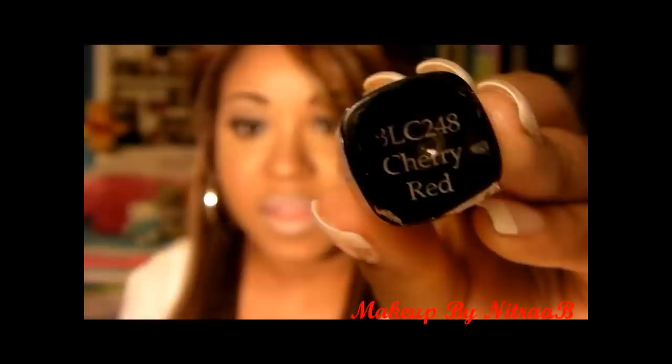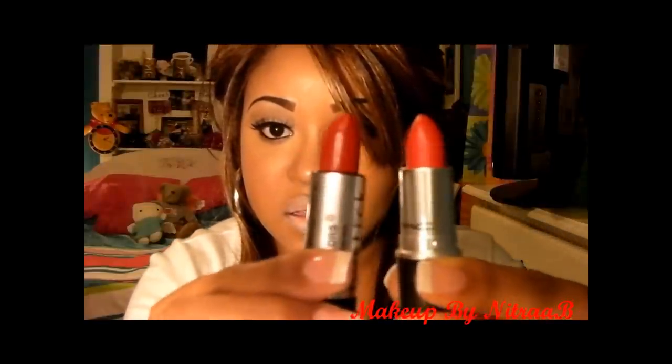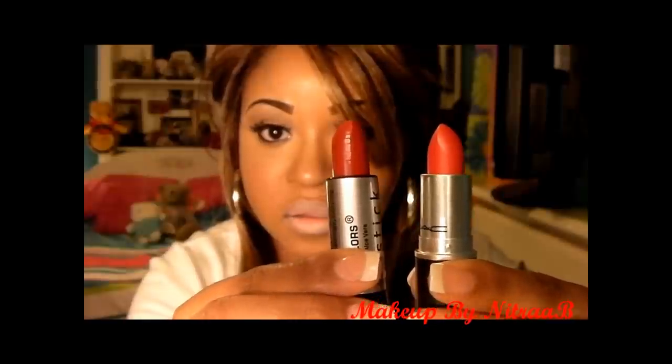Now that I have muted out my lips, I'm going to take the lipstick I'm going to be using. You can also line your lips if you would like, but I'm not going to line mine. I'm just going to proceed by putting on the lipstick. The lipstick I'm going to be using is from LA Colors and it's called Cherry Red. I do have a red lipstick from MAC, but I don't feel like it is as true to red as this LA Colors red. So I'm just going to put it on my lips, making sure I get the insides of my lips.